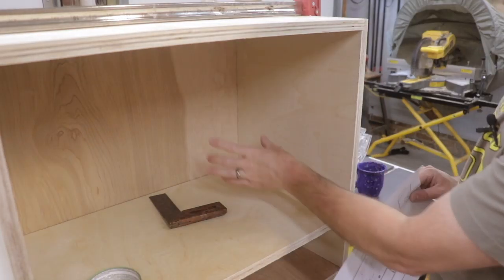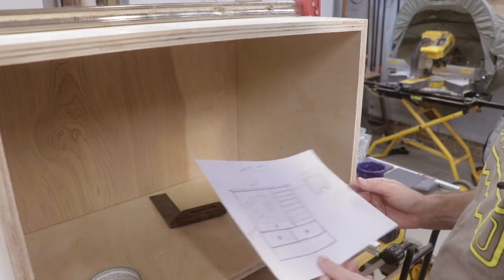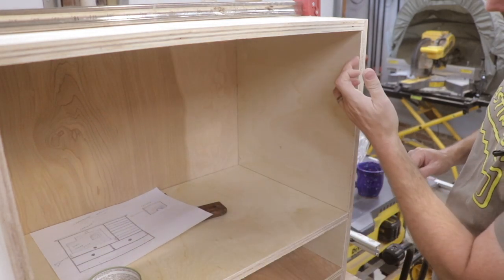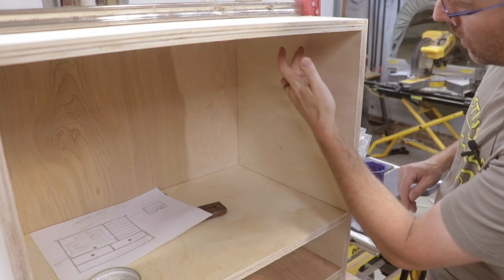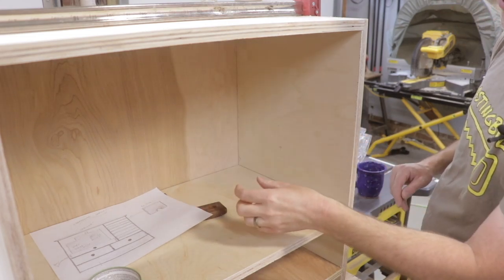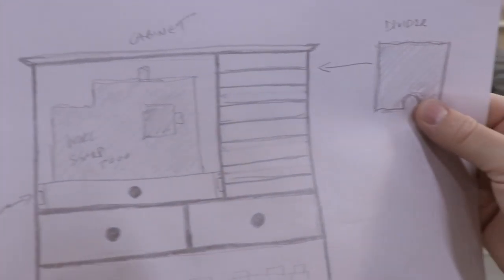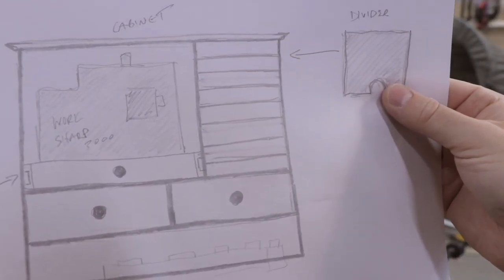Now we need to create the compartment that will hold the sharpening disc for the WorkSharp system. I'm going to cut some dados in the sidewall and also some dados in the internal vertical divider to hold those sharpening discs. We're going to do that on the router table.